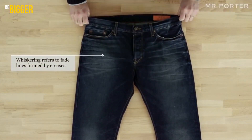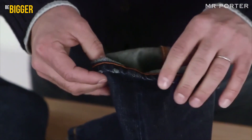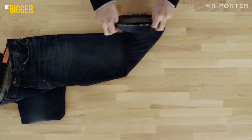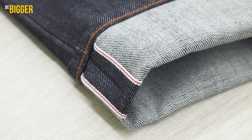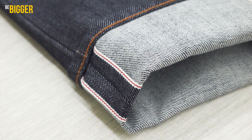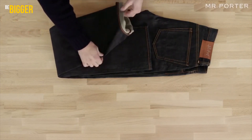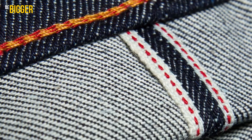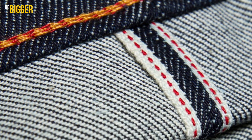Selvedge denim is not a trick of stylists or marketers. In fact, it's a restored denim classic, complemented and improved without compromising authenticity. The most noticeable distinction of these models is the thin colored identifier that secures the edge along the inner side seam. It can be seen on the inside only, but it can tell a lot to an expert.